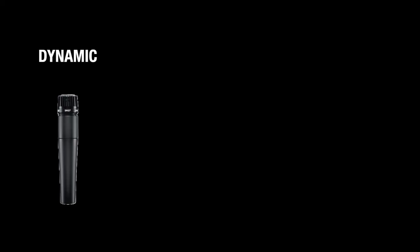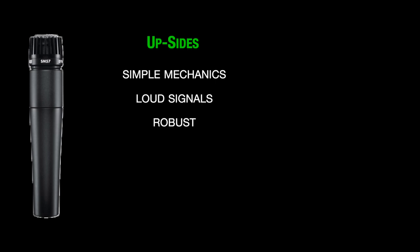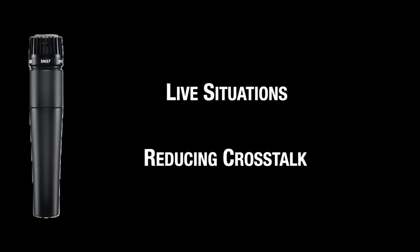There are three types of microphones: dynamic, condenser, and ribbon mics. Dynamic mics are the most popular ones. Upsides: simple mechanics, handle loud signals very well, are robust, good at background noise reduction, and are the most affordable. Downsides: low dynamic sensitivity and lack of a full frequency response, most of the time in the really high end and really low end. Overall, they are perfect for live situations and reducing crosstalk.